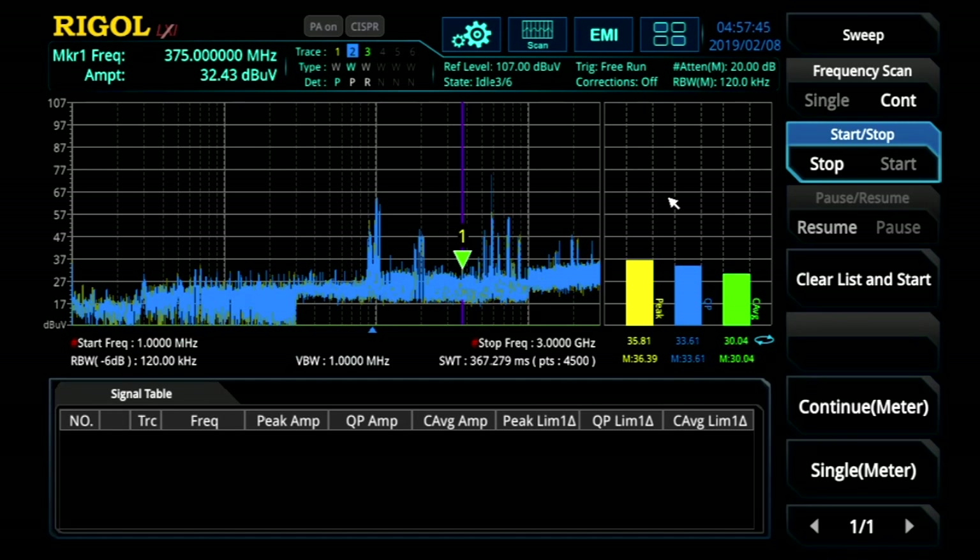You can do this live, back to back as we just did. Or your setup and trace can be archived to the instrument or a USB stick and then retrieved later for comparison and further testing. After the scan, we compared the signal of interest in the table across multiple traces. The EMI mode really makes these three traces available for comparing across devices or detectors.